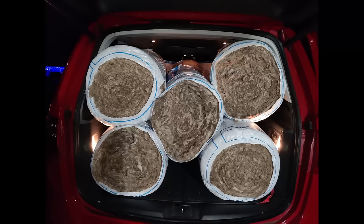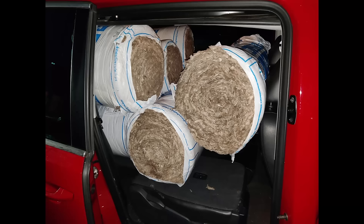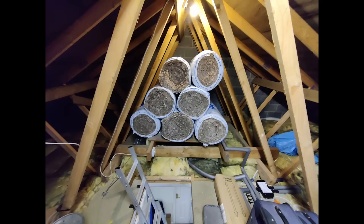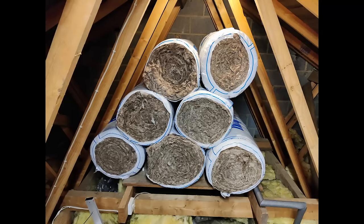I went and got 200mm of loft roll to top up what we've already got up there. I got not the usual stuff you get from B&Q and those kind of home stores, but the bigger rolls that you get from the builders merchants, which in hindsight made it a bit more difficult getting them through the hatch, but it gives you more for your square meterage.